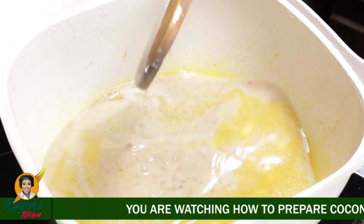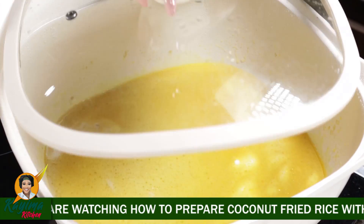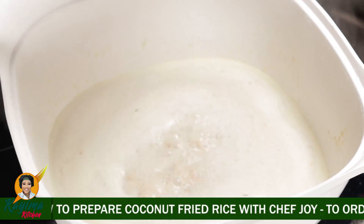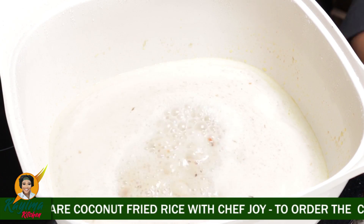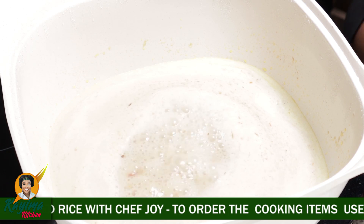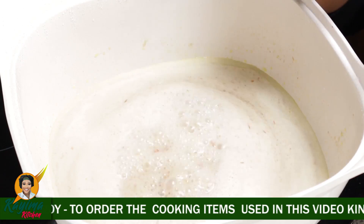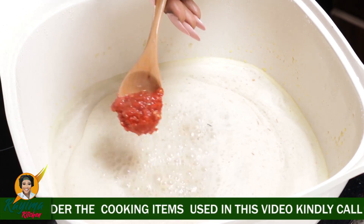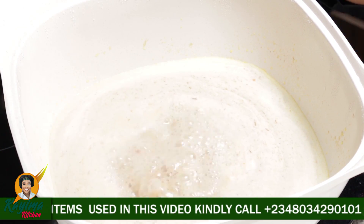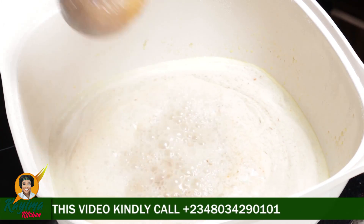I'm going to allow that to heat up until you start seeing the bubbles, then I'll cover the pot and allow this to heat up for a while. My meat stock and my coconut milk have been boiling. So I'm going to be adding some of the Kaima Food Mart pepper puree. With pepper, it honestly just depends on what you can handle — you don't have to do what I'm doing. I'm just a lover of pepper. So with that, I'll give it a beautiful stir.